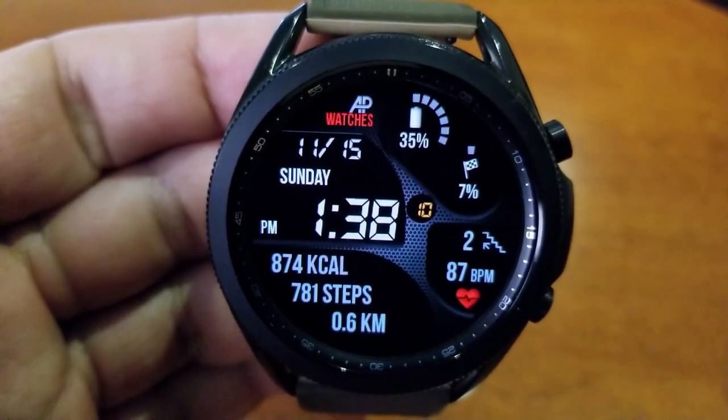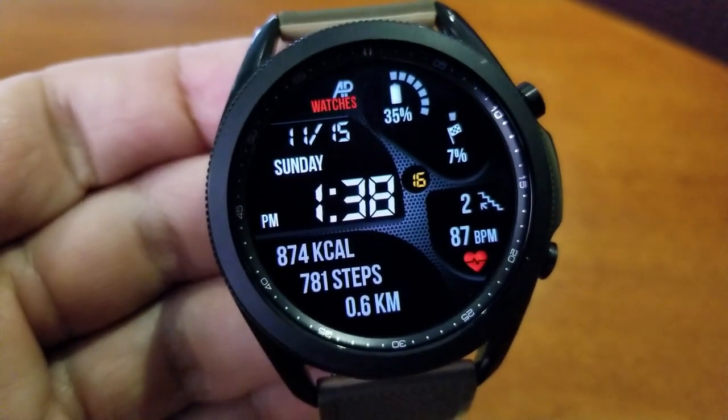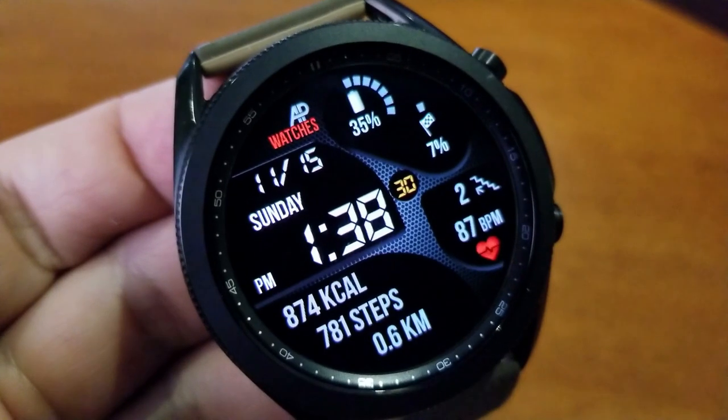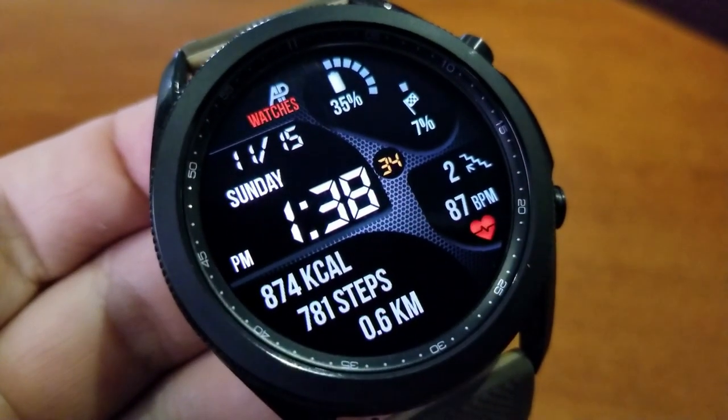The fluid lines make for an abstract yet eye-catching design and layout, and it also helps keep all your information organized so you can quickly see your stats in those separate areas. All your data is set in a white or gray color scheme, which makes it easier to see and read. Over on the right-hand side of the face you have your last recorded heart rate.